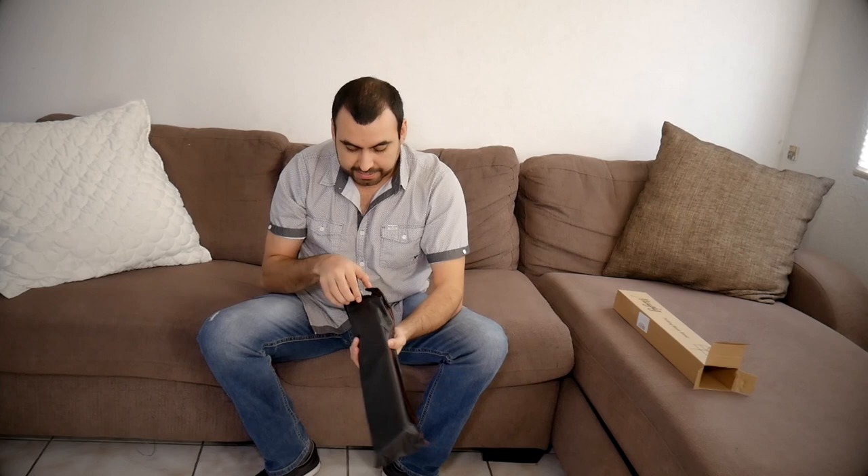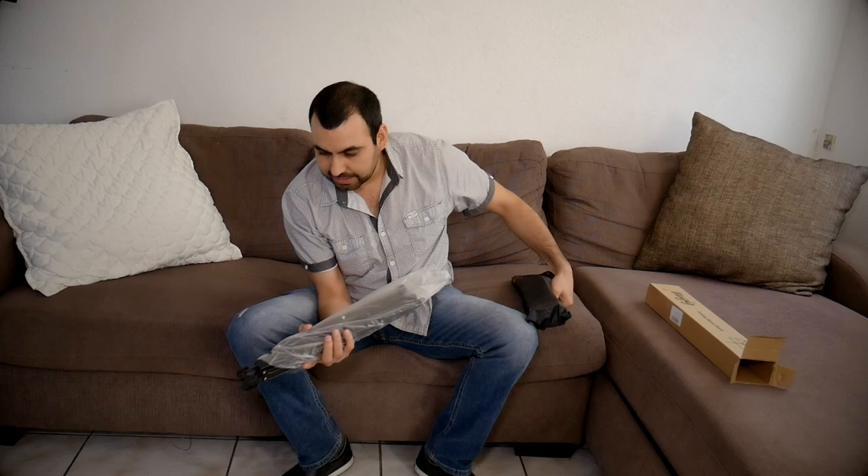And we got this right here — we got the music stand. Honestly, I thought it would be a little bit more cheap-feeling, but it feels really good, it feels kind of solid.